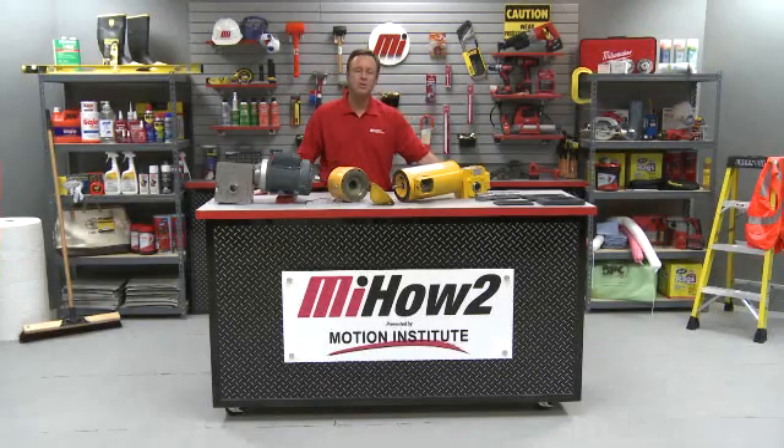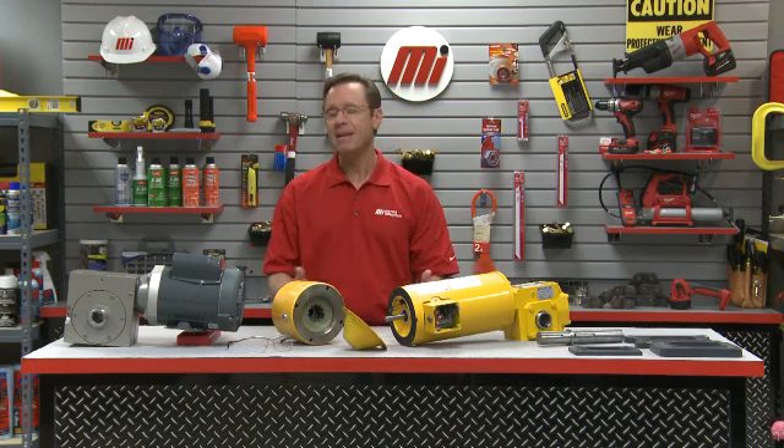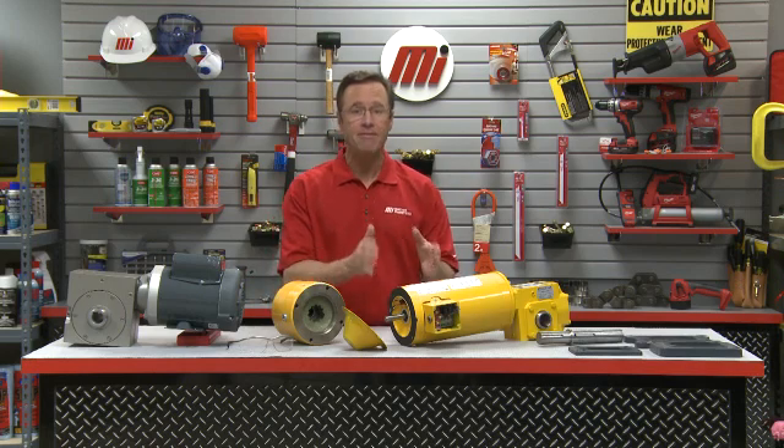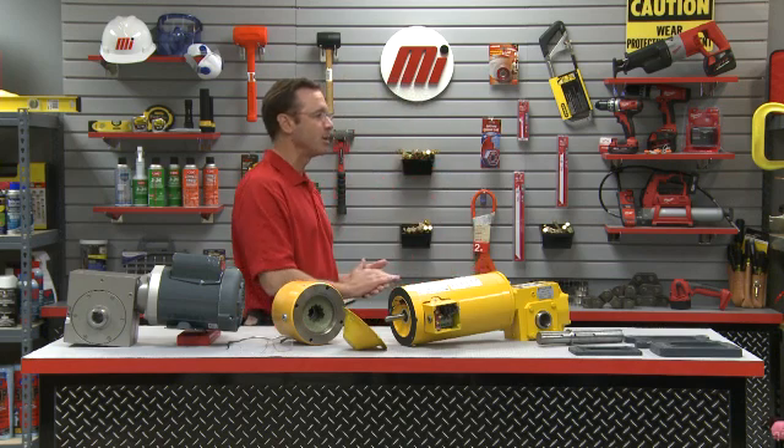Hi and welcome to another Motion Industries how-to video. My name is Tom Clark and I'm your host. Today we're going to discuss how to upgrade from a low efficiency, high maintenance worm gearbox to a high efficiency, long life, right angle gear motor product. I need someone to help me out here, and that's Chris Mallon from Marathon Electric and Hub City.